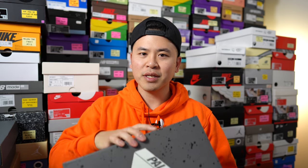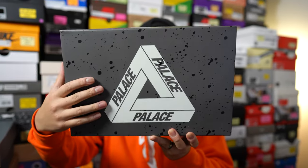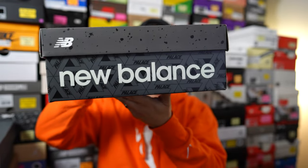Just like the other pair, this comes in that same gray-based cardboard box. We have a large Palace logo on the very top along with the Palace wordmark on the side, and then on the other side we have the New Balance logo.